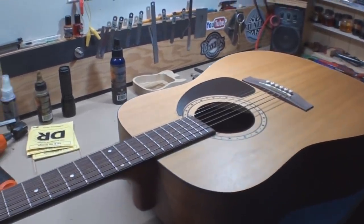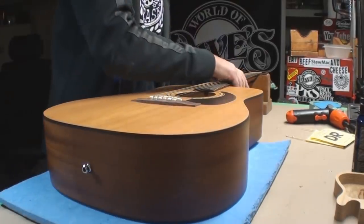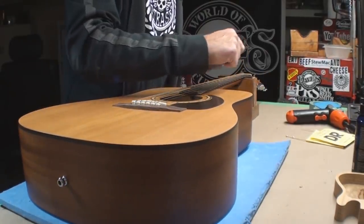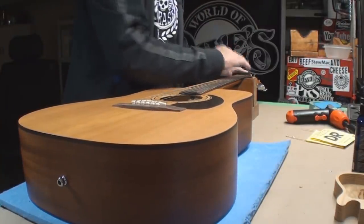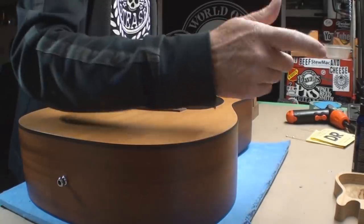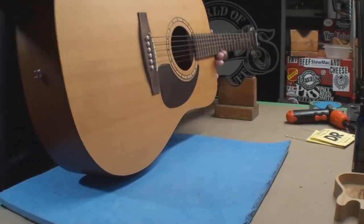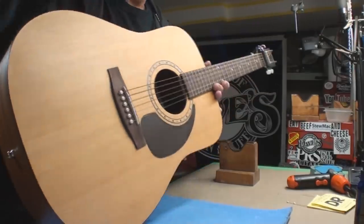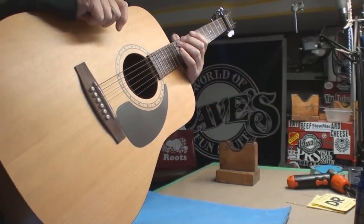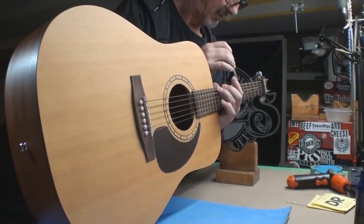I'm gonna just with the existing strings figure out what I need to carve off of that before I take these off. Every once in a while I'll get a guitar that has no strings — people will actually bring me a guitar with no strings. The problem is, if you bring me a guitar with no strings I can't figure out what condition it's in. So even if they're old strings, well...